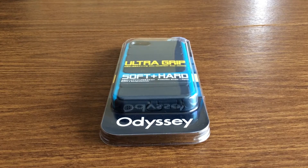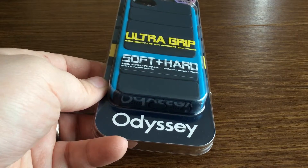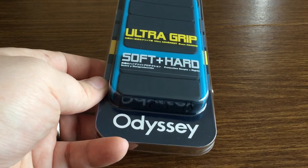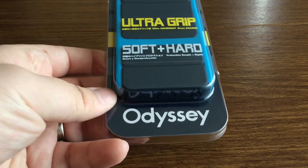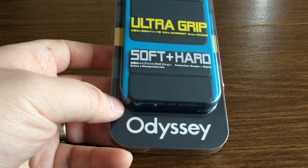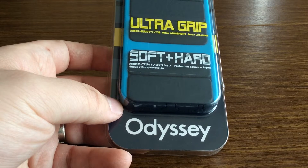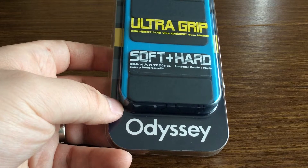Hey, what's up guys, I have another awesome video today for you. This case was sent out to me by the amazing people over at Switch Easy — huge shout out to them for sending this out for review. This is Switch Easy's Odyssey case in Ion Blue, and as you can see on the front it says Odyssey Ultra Grip Protection. It's a mixture of soft and hard material to prevent drops and is overall scratch proof.